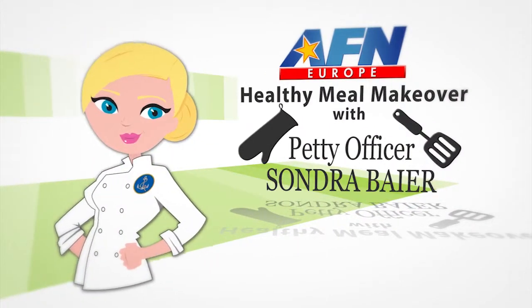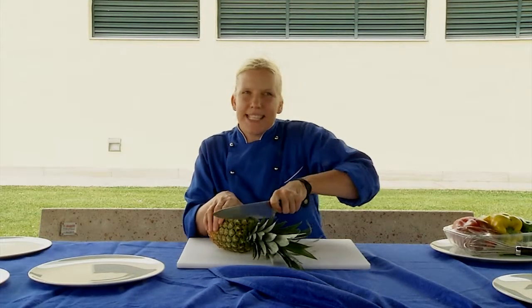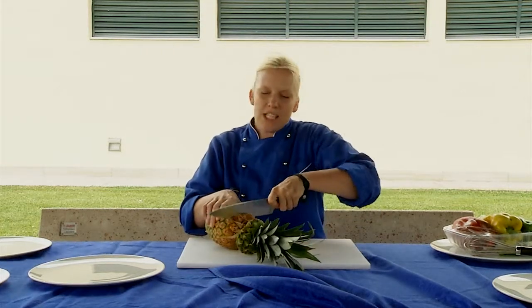Welcome to Healthy Meal Makeover. My name is Petty Officer Bayer. Grilled pineapple is an excellent source of vitamin C and can be a great alternative to dessert.